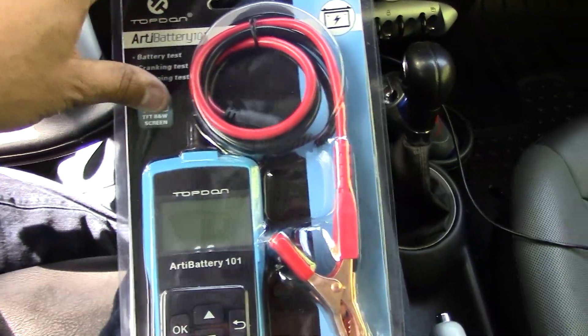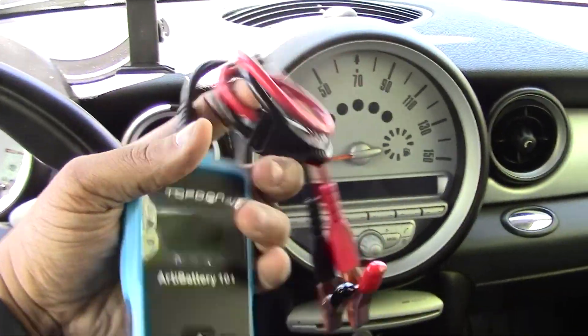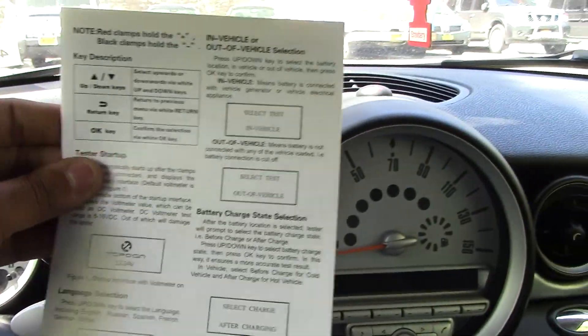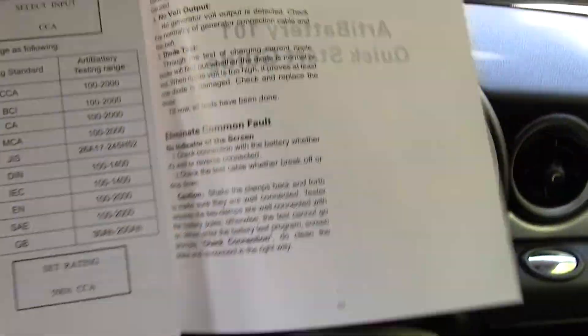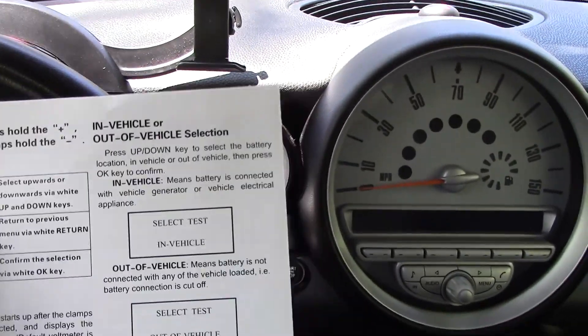This is on Amazon — if I have a coupon code I'll leave it in the description. I bought this in one of those trending sale boxes. Let's do a quick unboxing: the box just pops open, and here's the unit — pretty small, probably the size of an iPhone 4. You get the cables to plug into your battery, and there are instructions inside — a quick start guide — which I definitely recommend you read.